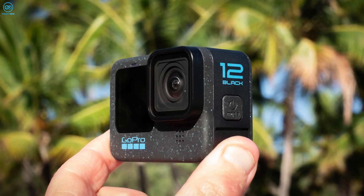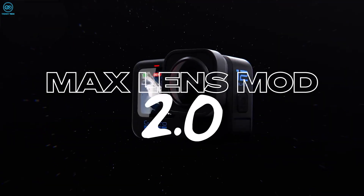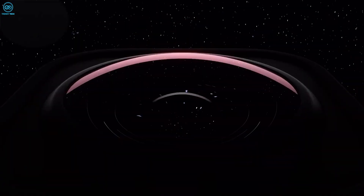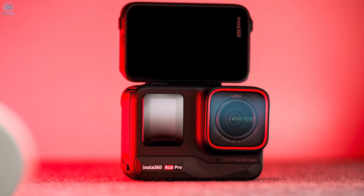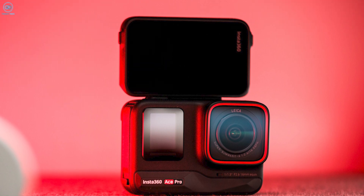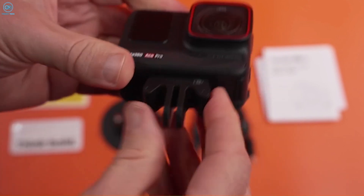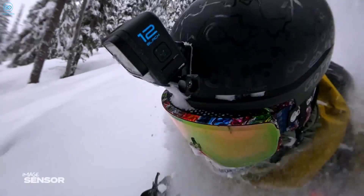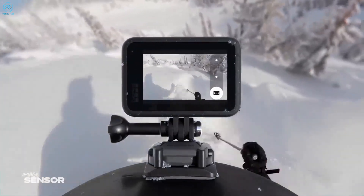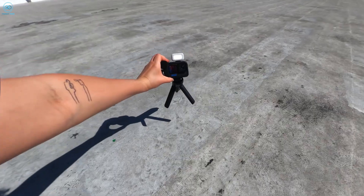The Ace Pro's flip-up touchscreen facilitates self-filming and enhances low-angle shooting. However, the GoPro's design proves advantageous in tight mounting scenarios where the Ace Pro's flip screen might face constraints. Durability is a consideration with the Ace Pro's flip screen, though robust, posing potential vulnerability compared to the Hero 12's seamless construction. Notably, the GoPro allows easy removal and replacement of its lens protector, contrasting with the Insta360 Ace Pro's glued lens protector. Mounting mechanisms also set them apart, as the Ace Pro opts for a magnetic quick-release system akin to the DJI Osmo Action 4.